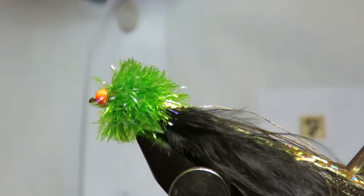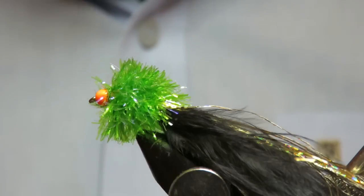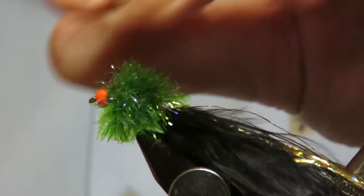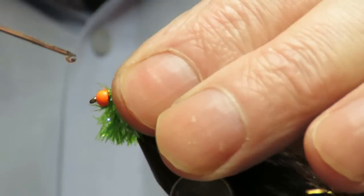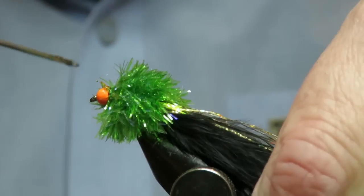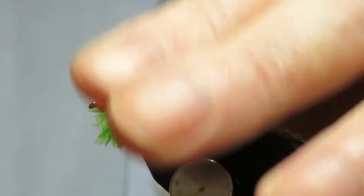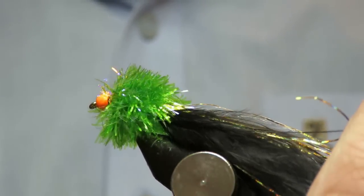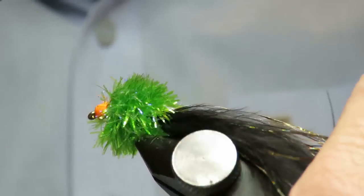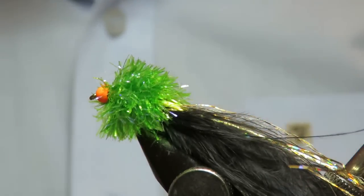Trim the thread, and then all you need to do now is put some UV varnish or some super glue just behind the bead. Set it with a UV torch. See that bead shining there — it really stands out. And that's it, finished.